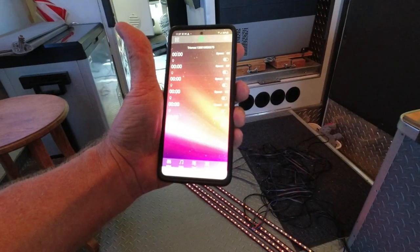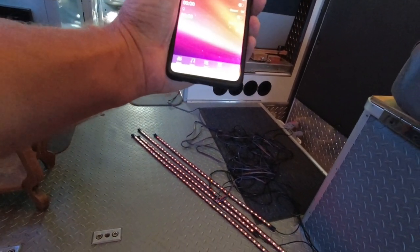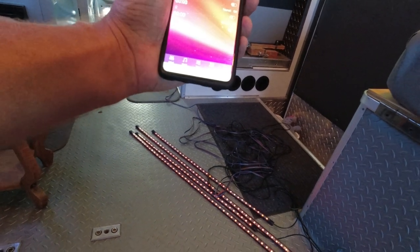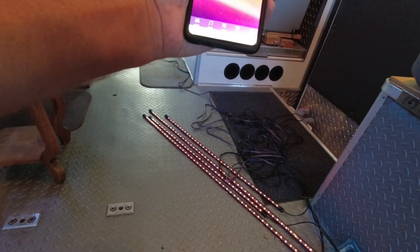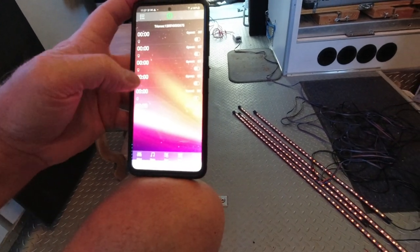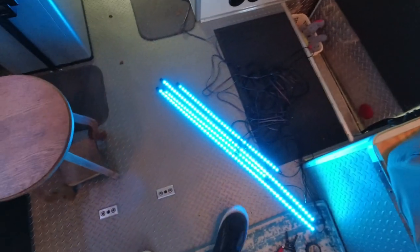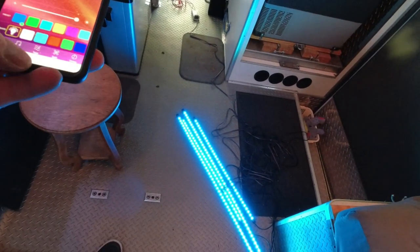Yeah, that might keep the mice away. It looks like you can set timing alarms - that's perfect. I could set this to come on at sundown and then set it in the morning to shut back off. That is cool. Excellent. Now it's time to install it in the truck.